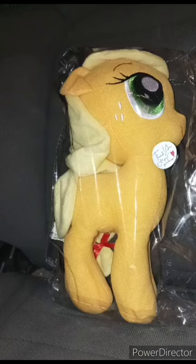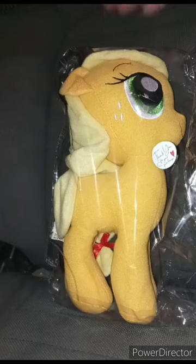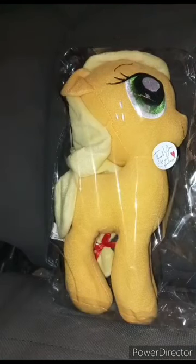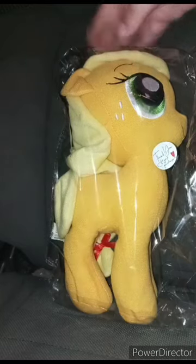Thanks for the request on the unboxing. I might unbox Rarity like tomorrow or after New Year's. So anyway, let's go ahead and get little Applejack out of the bag — it's literally an unboxing.